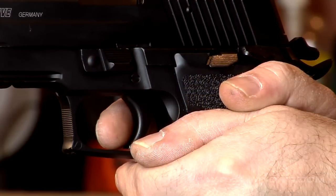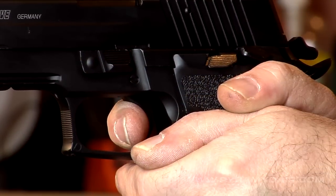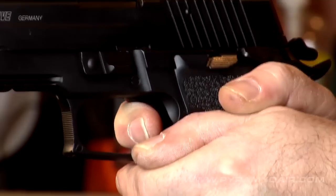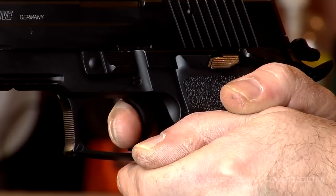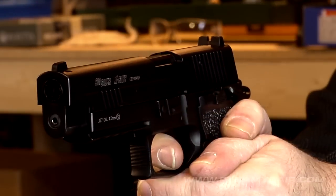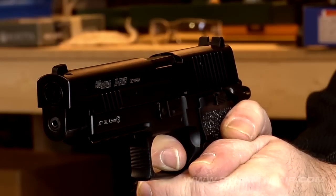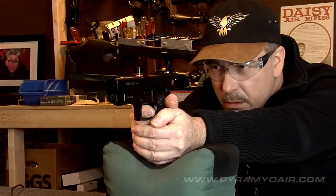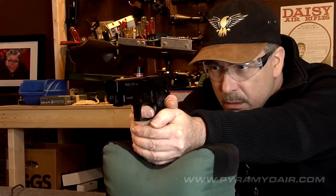The P226's double and single action trigger seems to have one long single stage and finding where it breaks requires some practice. There's no tactile feedback to identify the break point and on a few occasions I unintentionally let off a round before I acquired a proper sight picture. It also appears that during blowback some CO2 gas is directed towards the shooter's face which made me blink a few times.